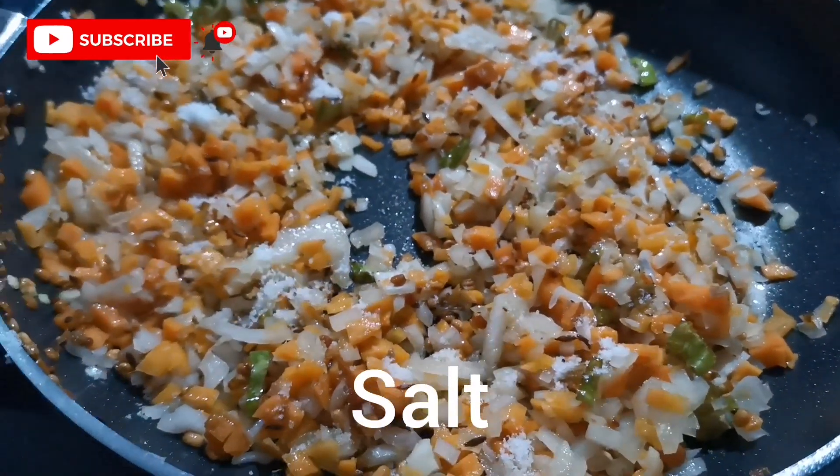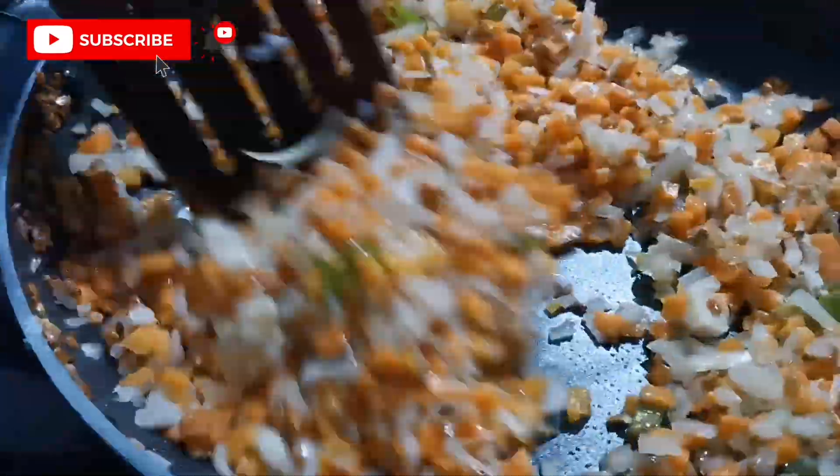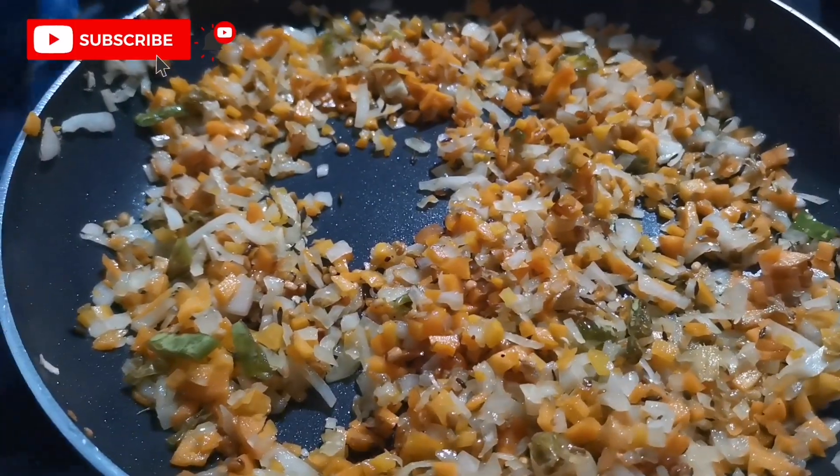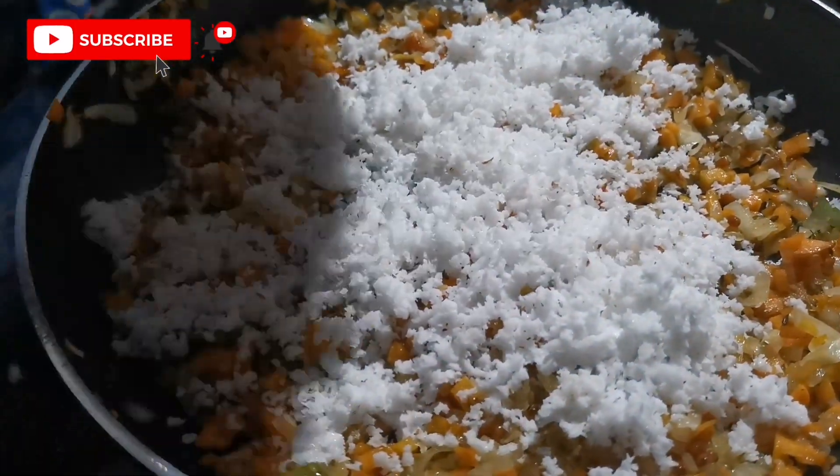With the same amount of color, the color is the size of the color. With the color of the color, the color is the color of the color.